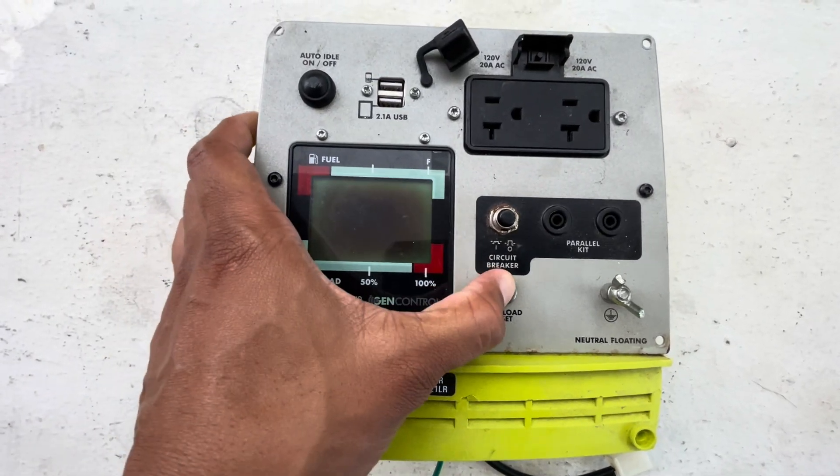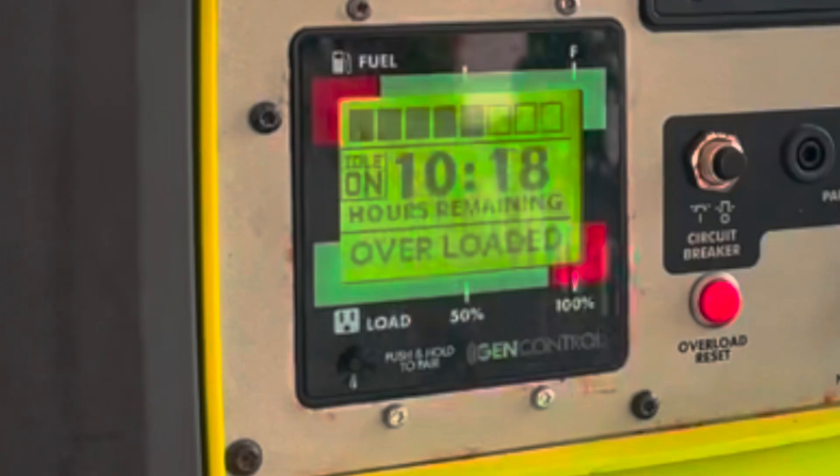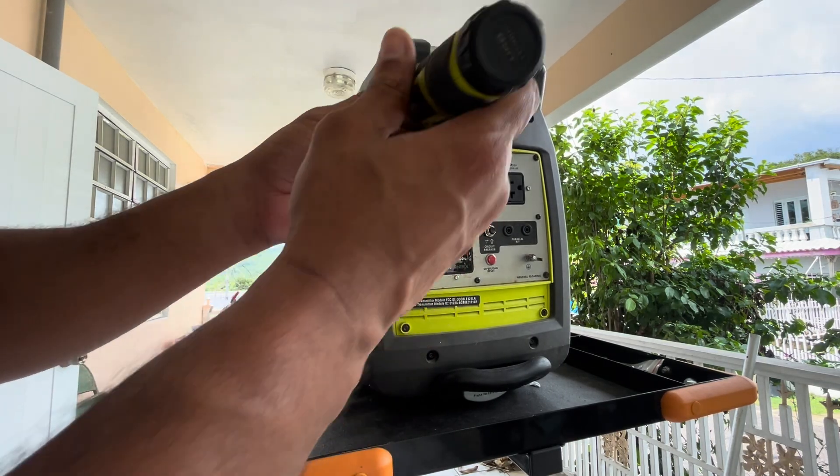So how do we fix this overload fault? Easy — just press the overload reset button. But if it was that easy you wouldn't be watching this video. Let's go ahead and start pulling this generator apart to identify the real issue.